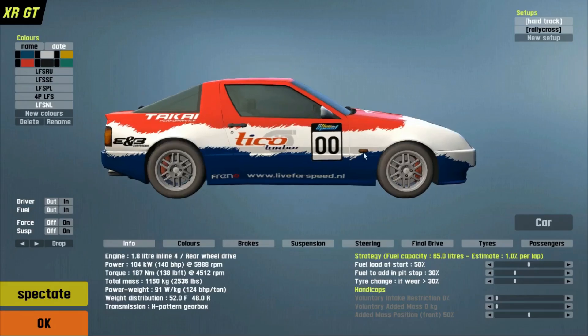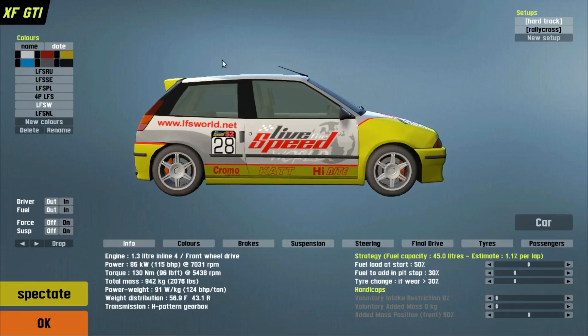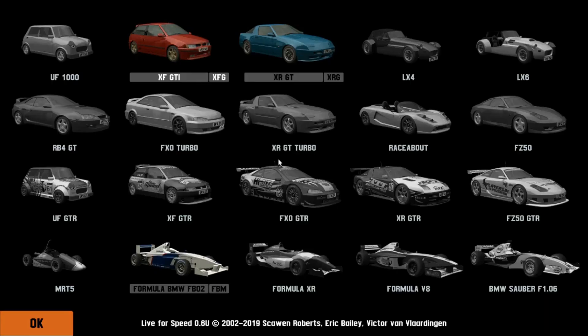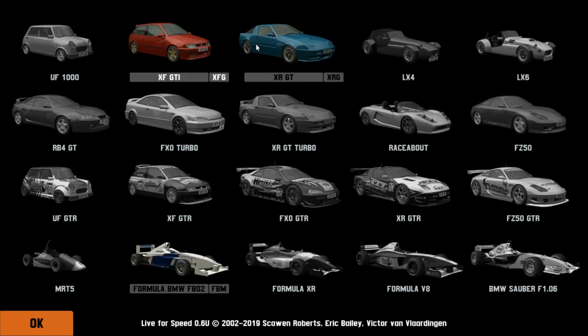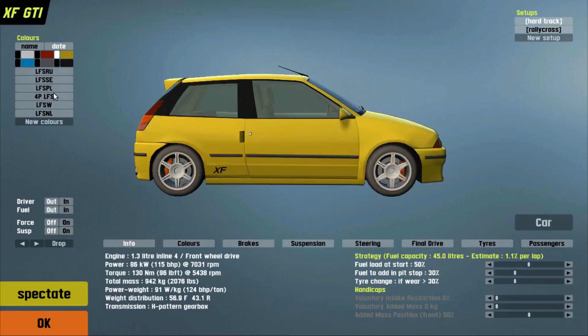You have the GTI. Now, if you get other cars, for example if you want this one, you're going to need to get the S2 license for it. The demo starts off with a simple car. You can choose different paint schemes, or just bland colors as well.